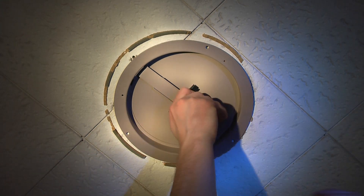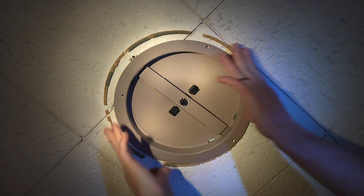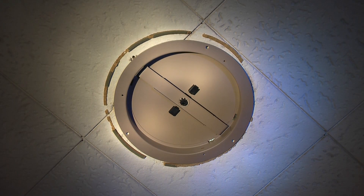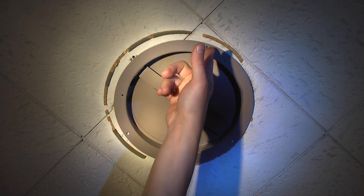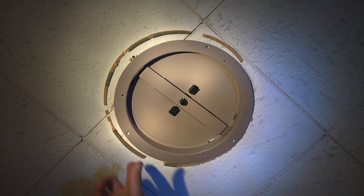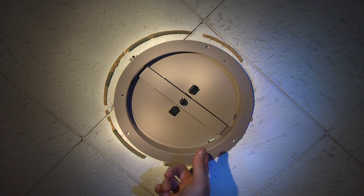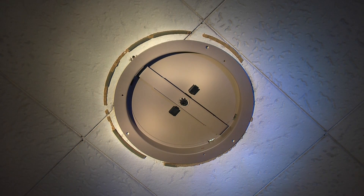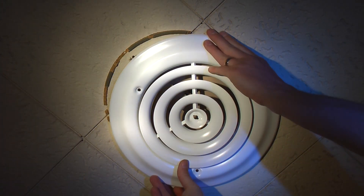That is a tight enough friction fit where I don't think I'm going to try to drill into here or anything. If you were going to, you'd use these outer larger holes to drill right into the ducting or the supporting woodwork around it.